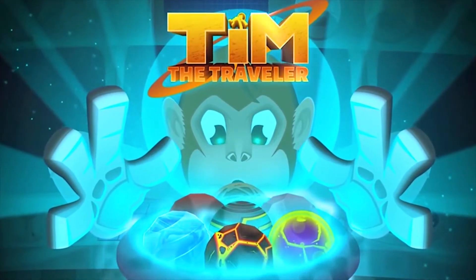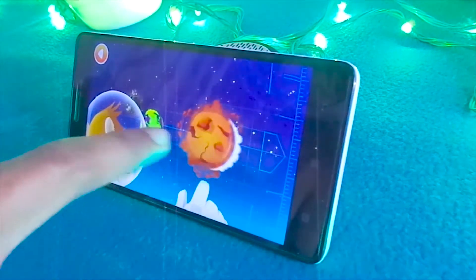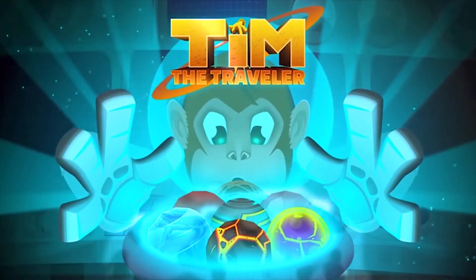This video is brought to you by Team the Traveler Team. It's a cool ultimate puzzle game designed with high-end 2D graphics, and I'm pretty sure you'll definitely love this game. So download it now and enjoy. Link in the description down below.